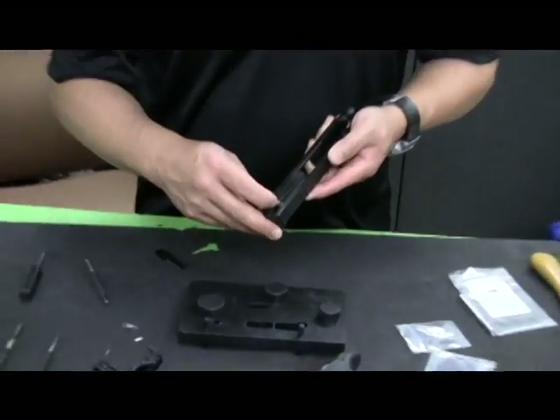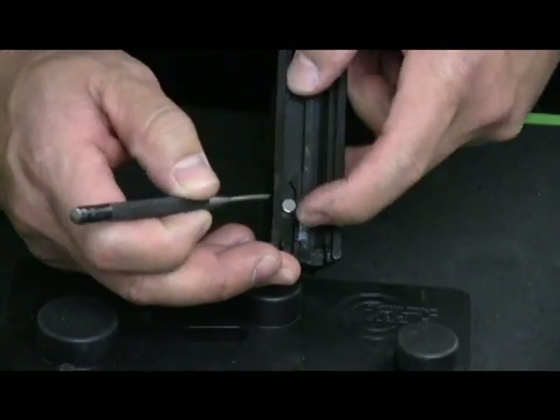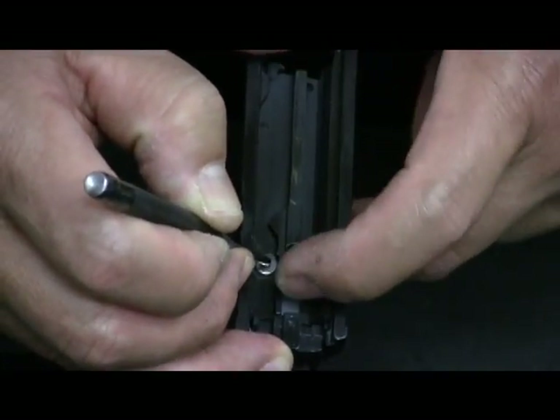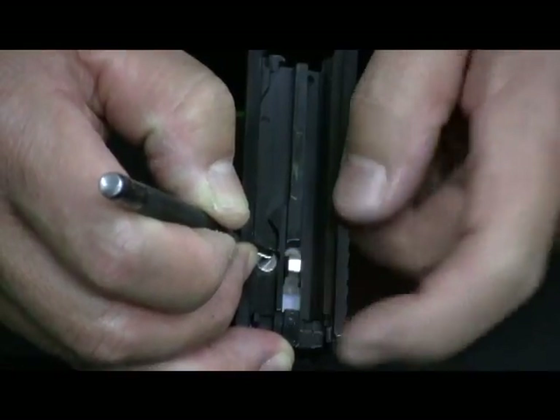I want to make sure the safety features all operate correctly. Pressing on the back of the striker, it's definitely being blocked from its forward travel. Pressing the striker block plunger, the striker should move forwards — and it does.